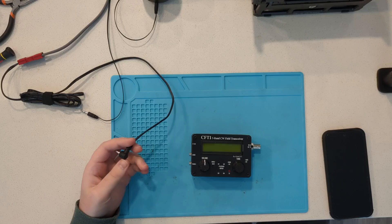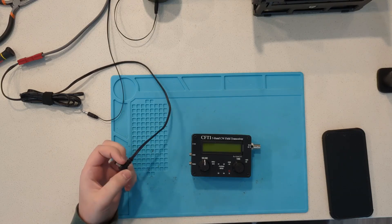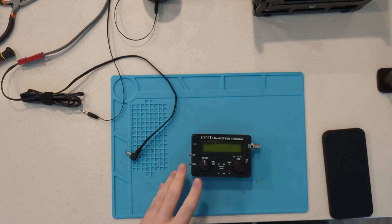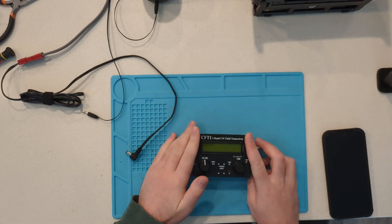The first step is we need to calibrate the 10 MHz reference value. This radio uses an SI5351A phase-lock-loop chip, and it has to be able to calibrate a known 10 MHz reference. To do that we need to find that calibration value.